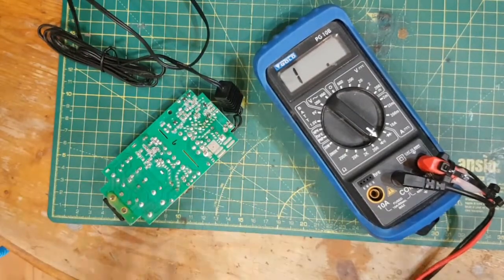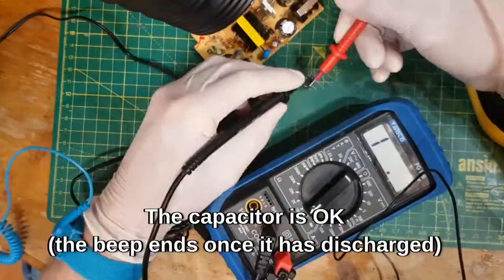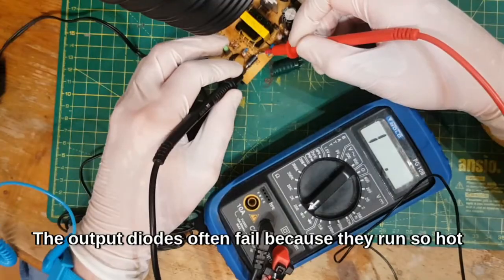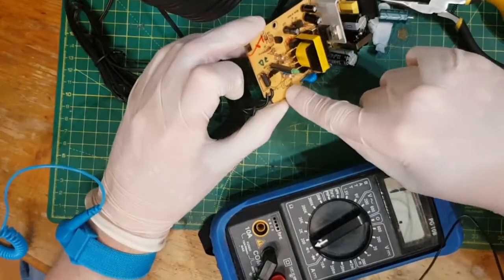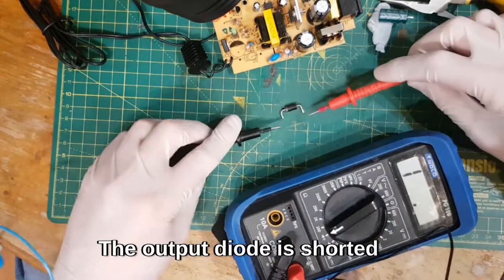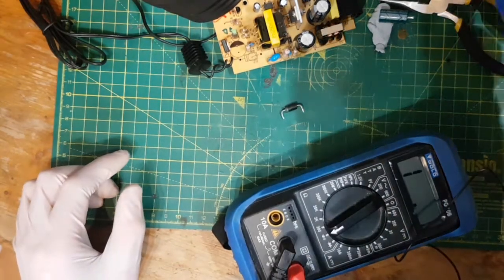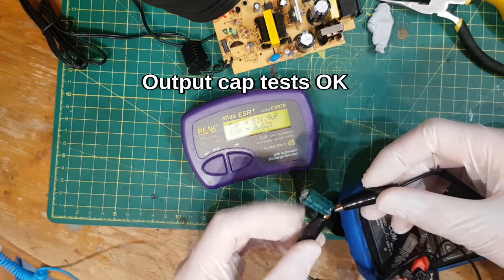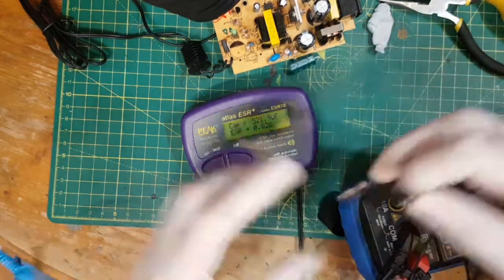So let's see which it is. What I'm going to do is just take this cap off. No, the cap is not short — that's just the charge of the cap. So the diode's still short. Let's take the diode off. You can see marked on the board — that's the line there, this is the diode here. Let's just check whether the diode's shorted. Indeed it is. Let's just check whether the capacitor's any good. That's not bad — 521 microfarads, 0.02 ohms. Should be 560. That can go back on.